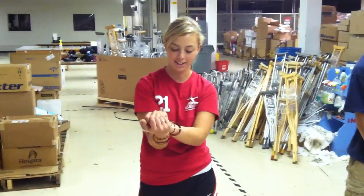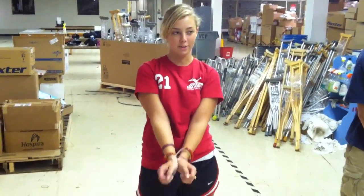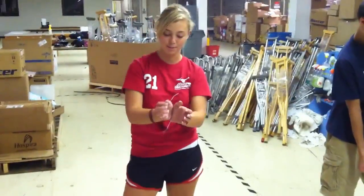You want to talk about this? So if somebody kidnaps you and they zip tie your wrists together in front of you, which is kind of dumb, but that's how amateur people do it.